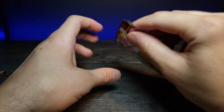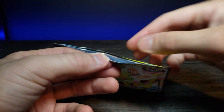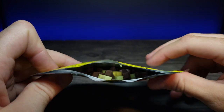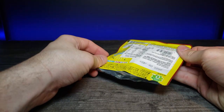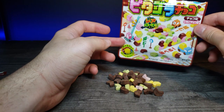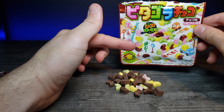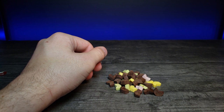There we go. Let's focus in on the inside — look at all the little shapes in there. Let's dump these out on the table and see what we got. It seems like the colors aren't as vibrant as they were on the packaging, which is a little disappointing, but it's not really a big deal.